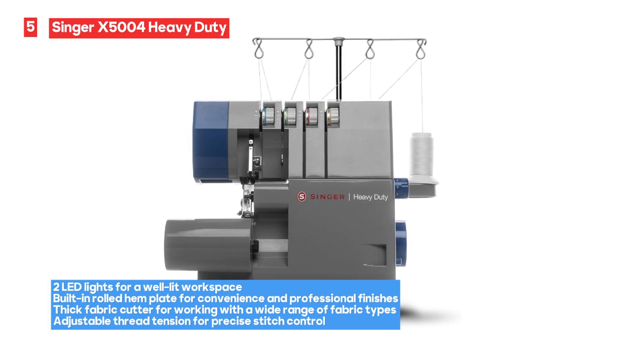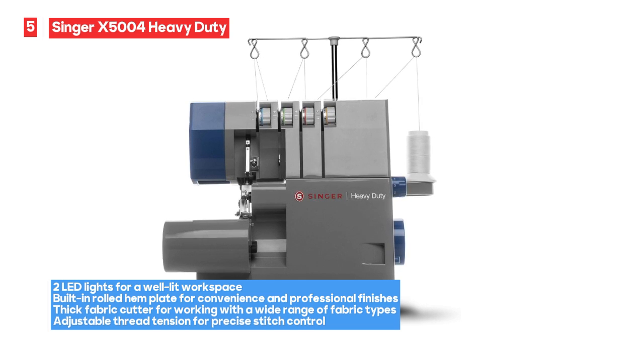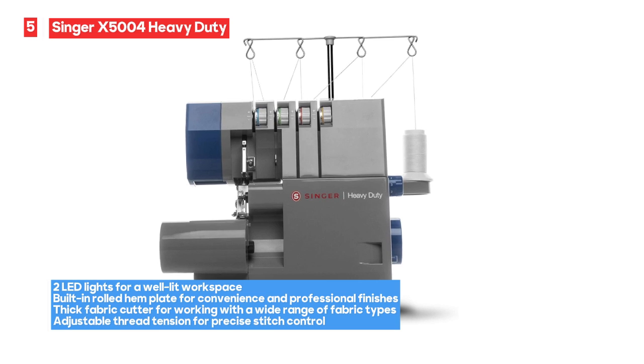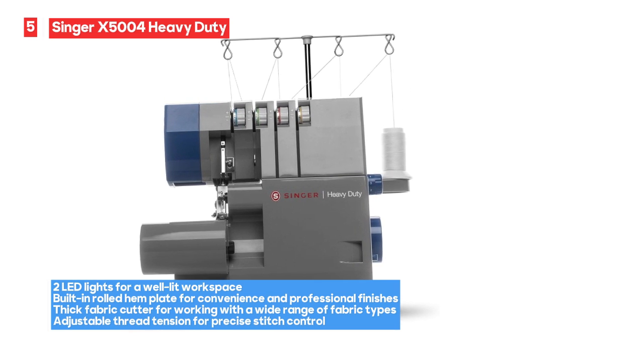However, it's important to note that some users have reported that the machine may not come with an instruction manual. It's advisable to explore online resources or contact Singer for guidance on using the serger.